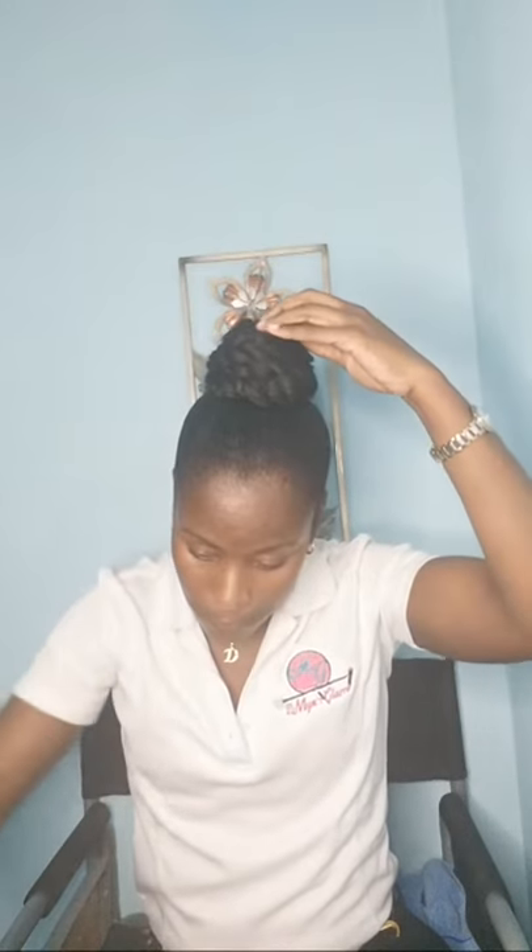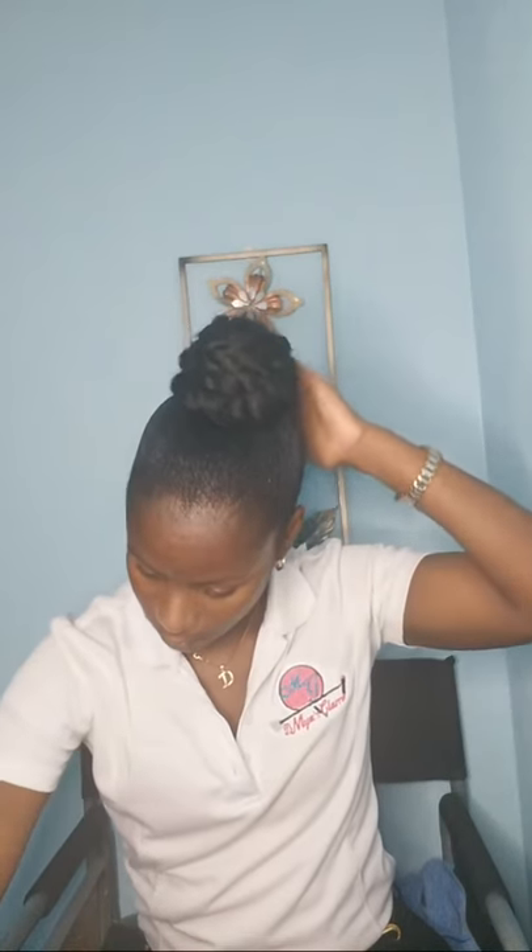I remember I told you a story the first time I did a twisted bun. You can go over and check out how I groom my hair — twisted bun part three. Whenever you're doing your hair, ensure that you pin it properly. If you see any excess hair, you just trim it, then you pin it.